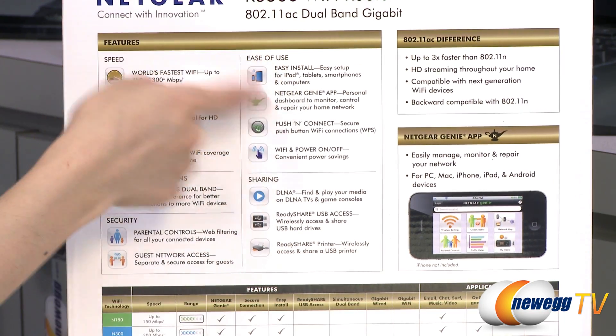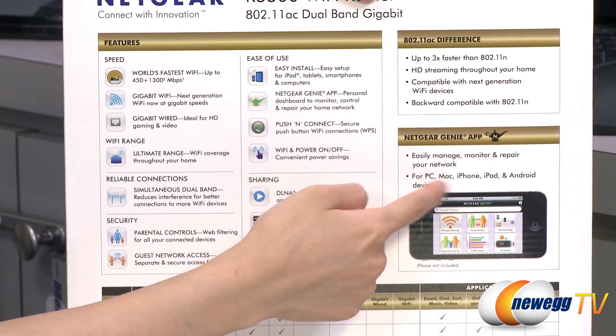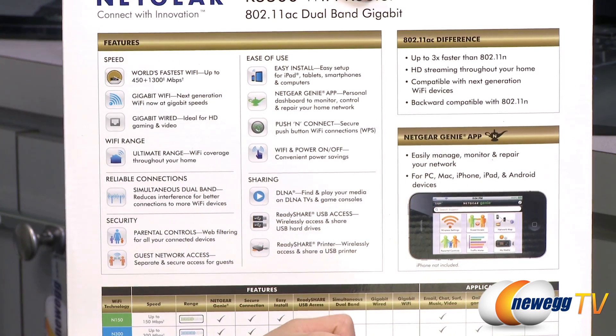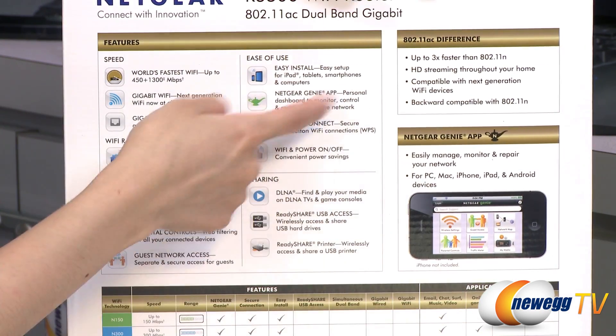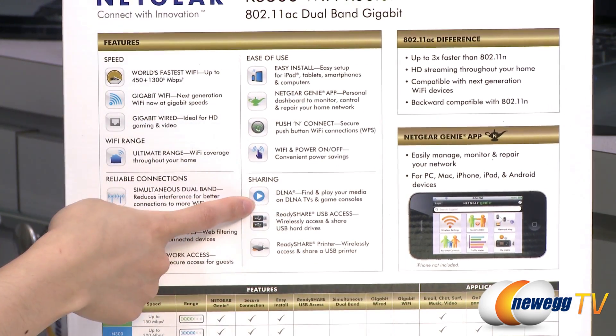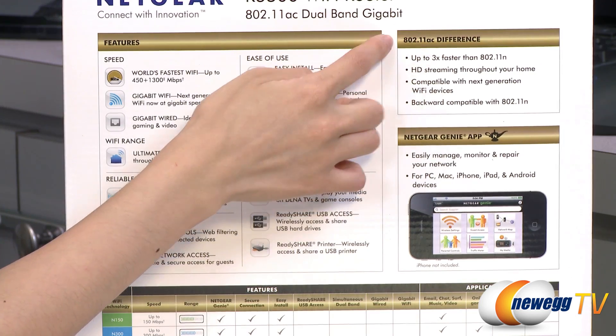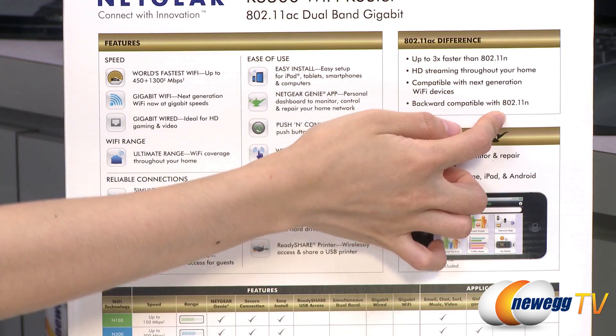It's easy to install using the Netgear Genie app, and you'll be able to download this application from your PC, Mac, iPhone, iPad, and Android devices. Using the application, you'll get a dashboard where you can monitor, control, and repair your home network. It's also DLNA compatible and compatible with 802.11ac, and backward compatible with 802.11a/b/g and N.